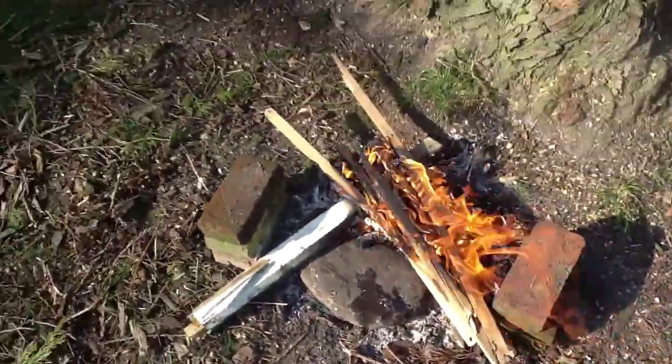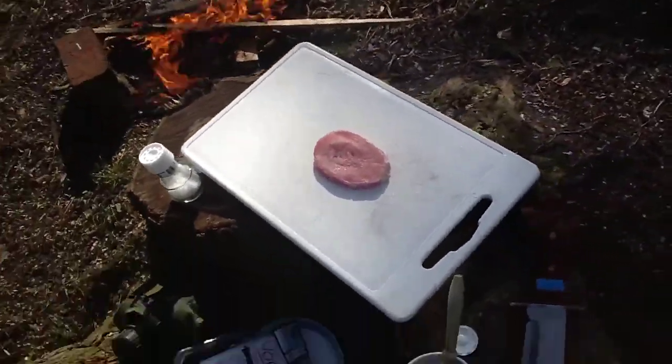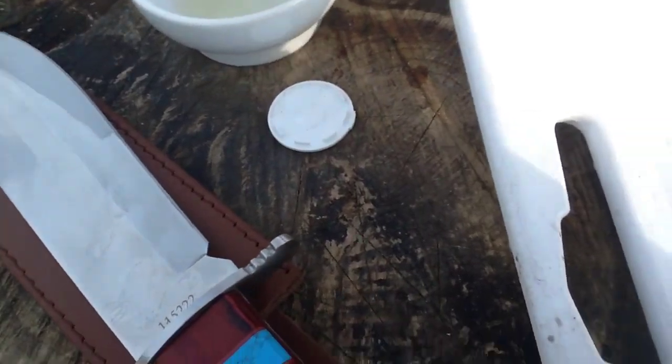Yep, pork chop, the same as last time. The stone is hot — I hope you can see it. I will be right back. There's a little bit of water on there because I tested if it was hot. I'm gonna take the pork chop, lay it onto the cutting board, and then put some oil on there.